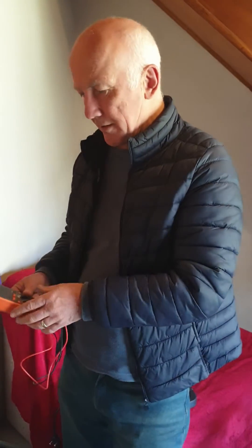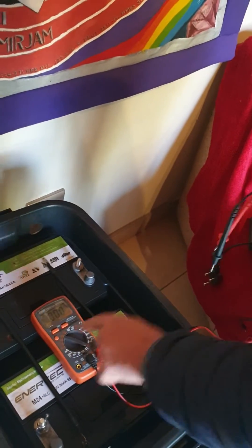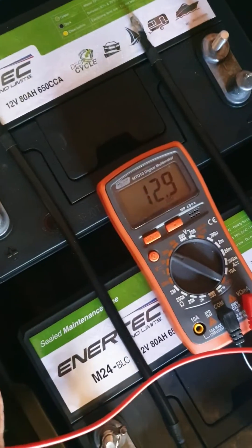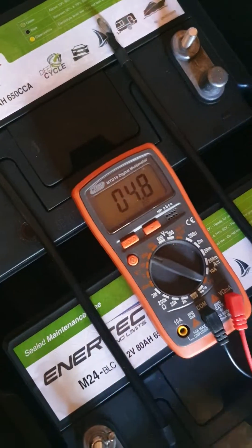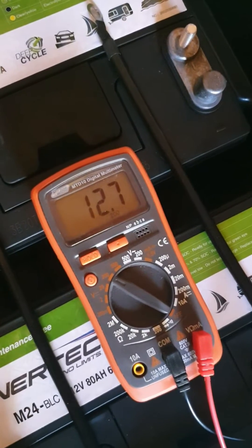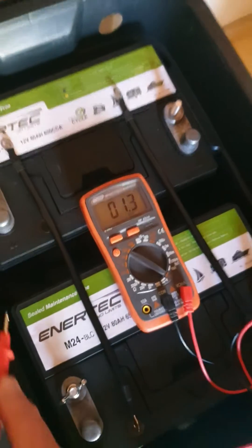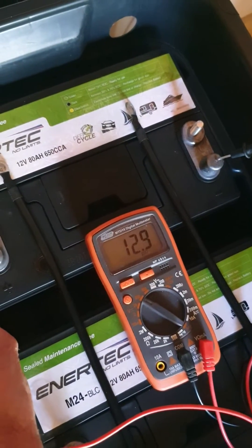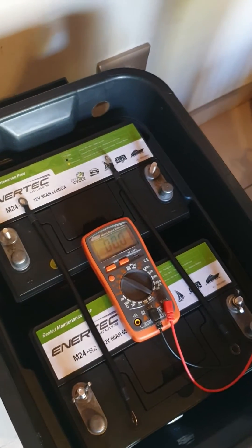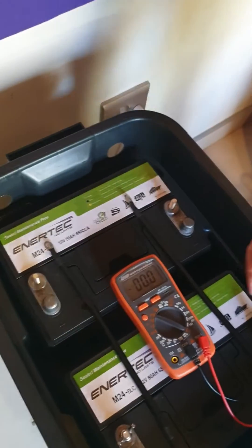I'm going to check with a voltmeter — I'm setting it on volts to measure the voltage. This one is at 12.9, which is a full battery, and this one is at 12.7. They're close enough — 12.7 and 12.9. If one was sitting at 11 instead of 12, you'd want to charge them both separately until they're fully charged. But they're both equivalent now — both fully charged.